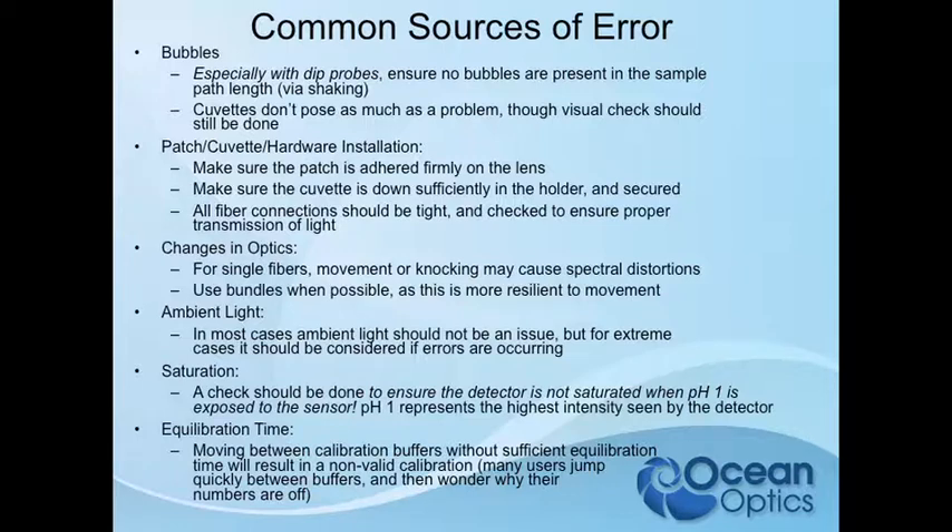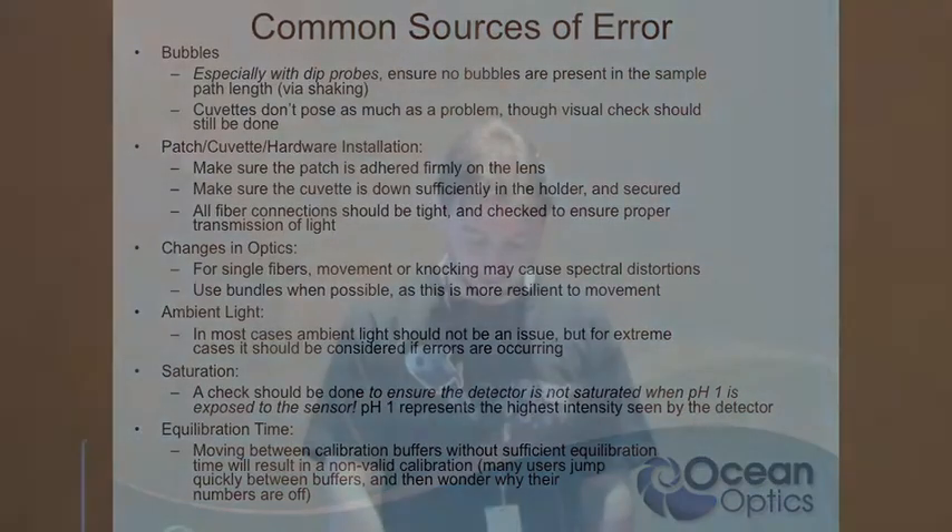Ambient light usually isn't an issue — it may be in extreme situations, like if you're outdoors, but that's usually corrected with no problem by taking a dark reference. Saturation is another issue — if you're saturating the detector, you're not going to see any change whatsoever. These are just basic things to keep in mind if folks are saying this isn't working or they're seeing errors.